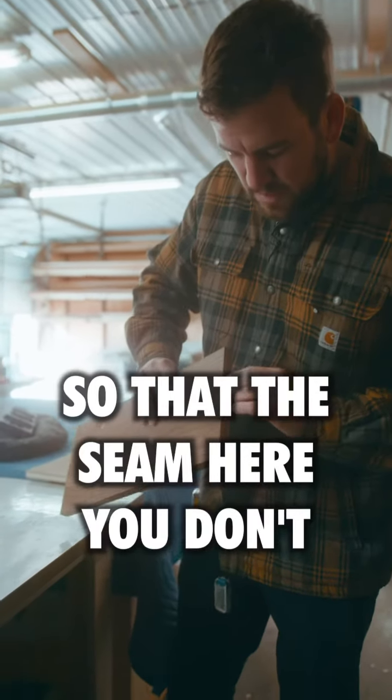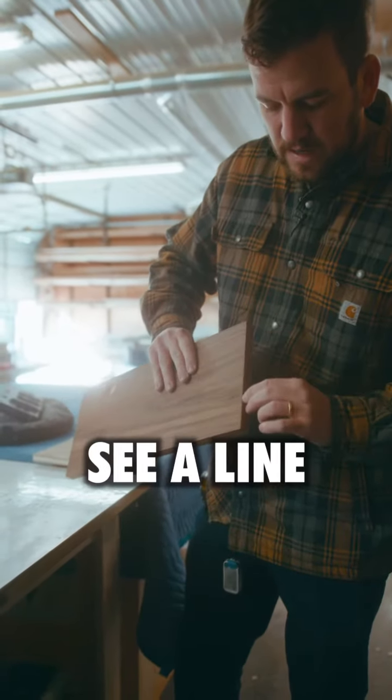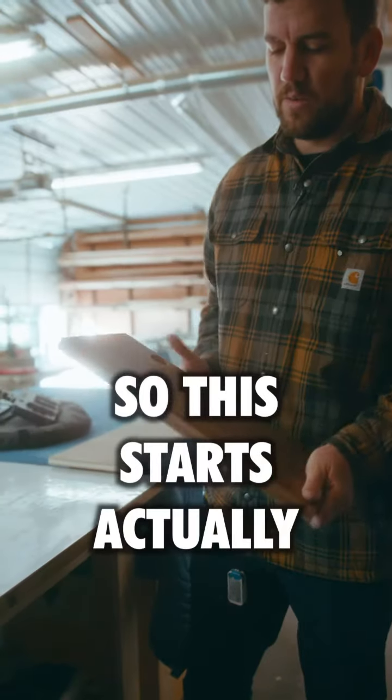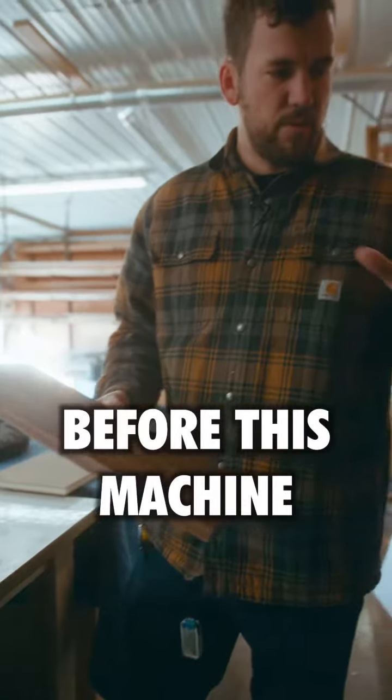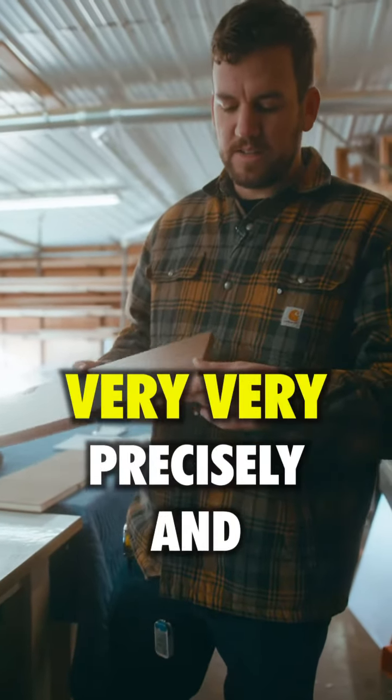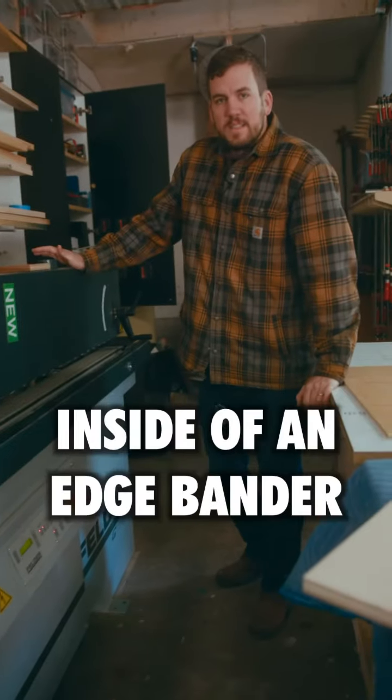That way the seam — you don't see a line and you don't see any type of imperfection. This actually starts before this machine; the panel has to be cut very precisely and straight.